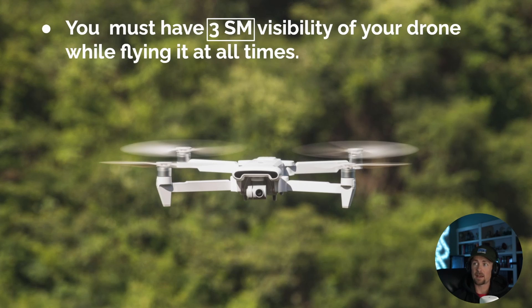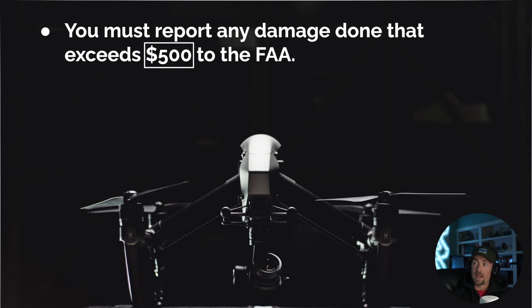You must also have 3 SM visibility of your drone while flying at all times — even during the daytime you need to be able to see your drone within three statute miles. You must report any damage done to property other than your own drone that exceeds $500 to the FAA. For example, if you damage someone's car mirror and it costs $300, handle that yourself. But if it exceeds $500 and it's not your drone, you must report it to the FAA.